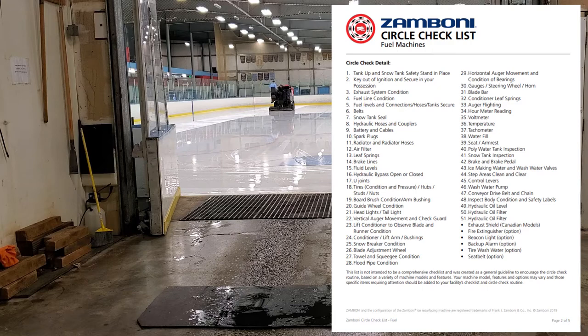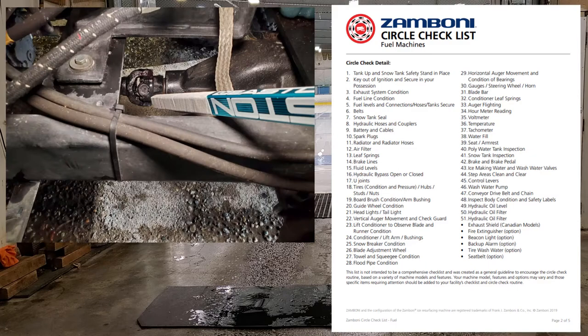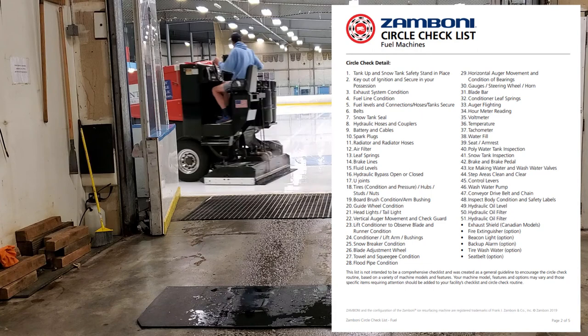Number sixteen: hydraulic bypass — open or closed. This allows you to bypass the hydraulic system so you can push the machine off the ice if your motor's not working. Battery power machines also need the transmission decoupled from the power source to be pushed. Number seventeen: U-joints. You've got U-joints on your drive shaft front and rear — four total — as well as U-joints on your front wheels to allow them to turn and drive simultaneously. Inspect and grease those regularly.